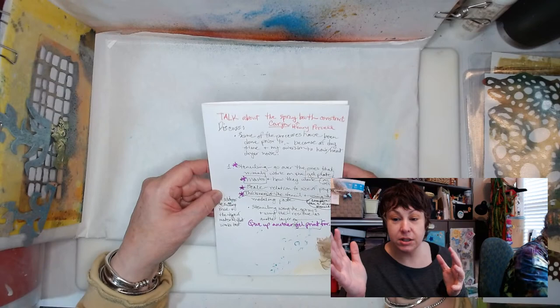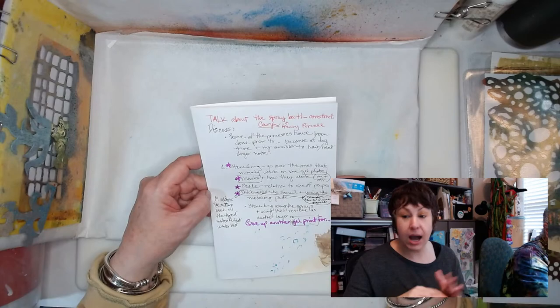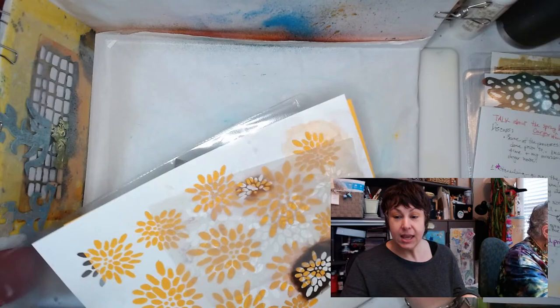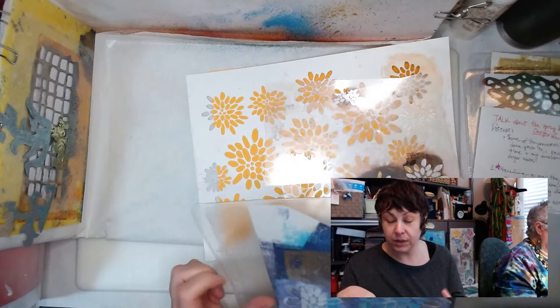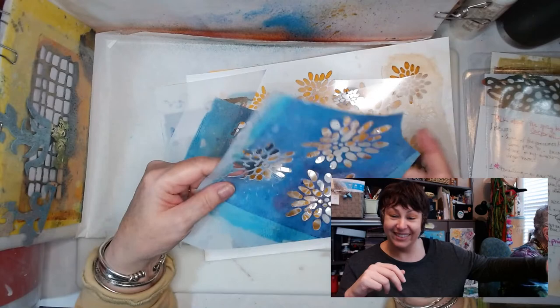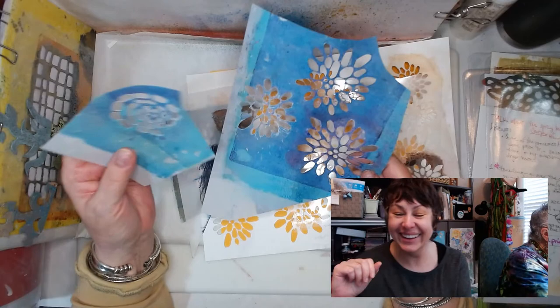Here's an idea — there's kind of a timeline of a stencil. If you start with Yupo paper, that's the greatest thickness for a brand new one to use on the gel plate. Then once paint builds up — because we don't clean our stencils — they transition into your paste stencils, because they become really thick. It's the evolution of a stencil!